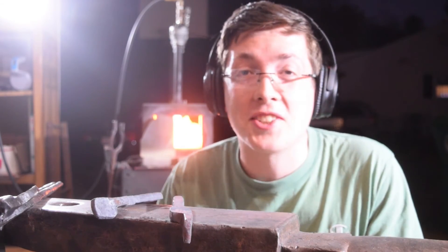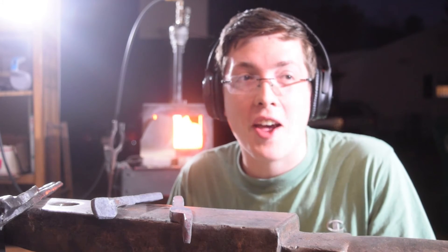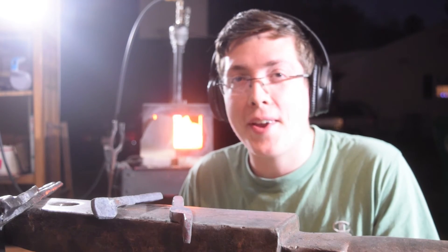I got the forge hot, the work's done, and it's only been like five minutes since I lit the forge — so good problem to have.